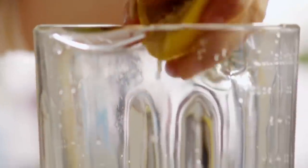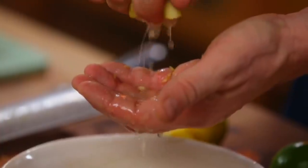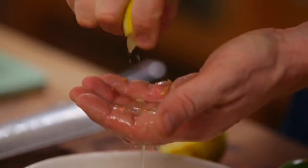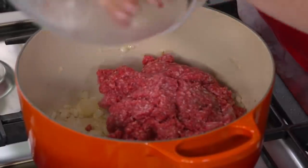Leaf TV recommends an additional step before rinsing the meat: counteracting the baking soda's alkaline flavor by giving it a quick lemon juice bath. Let the meat sit in the lemon juice for a minute or two, then rinse for another one or two minutes under cold, running water. Pat the meat dry before proceeding with your chili preparation.